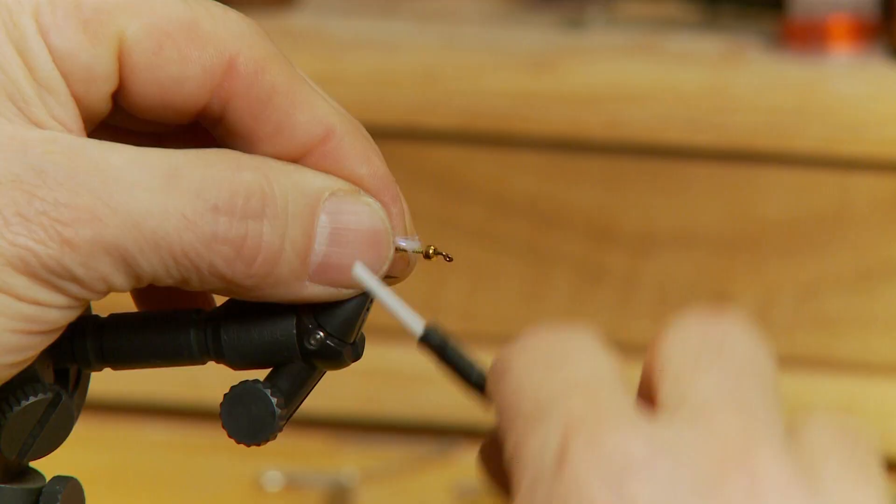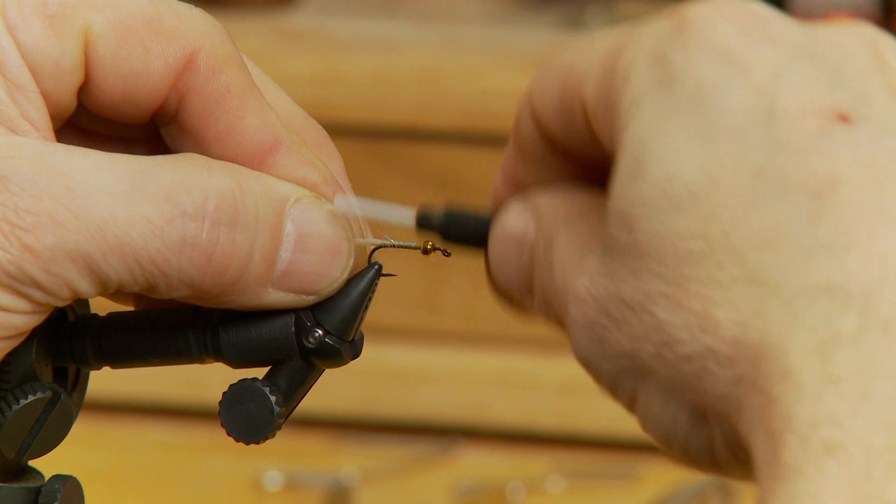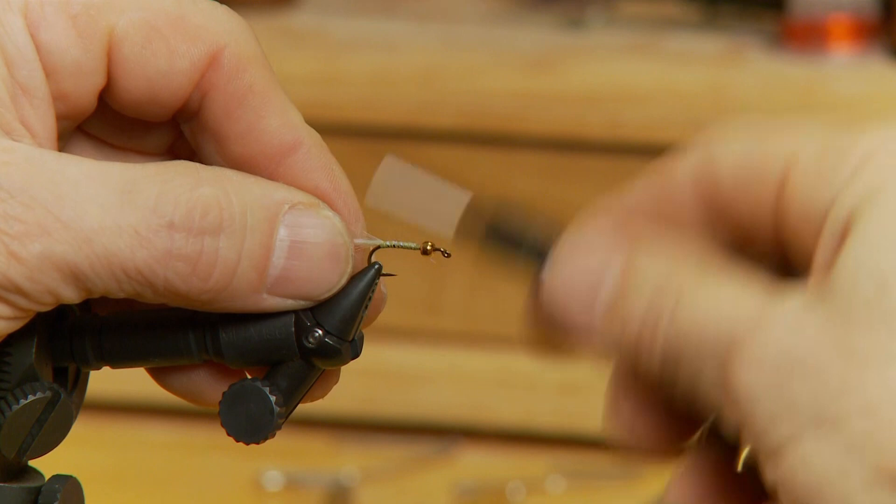To start the fly off I've tied in my thread and I've moved to the rear of the hook. I've taken a small clump of our angel hair and I'm going to tie it in at the tail. Just cut it about half an inch to an inch long, and that's just going to form a small tail off the back to give it a little glint.